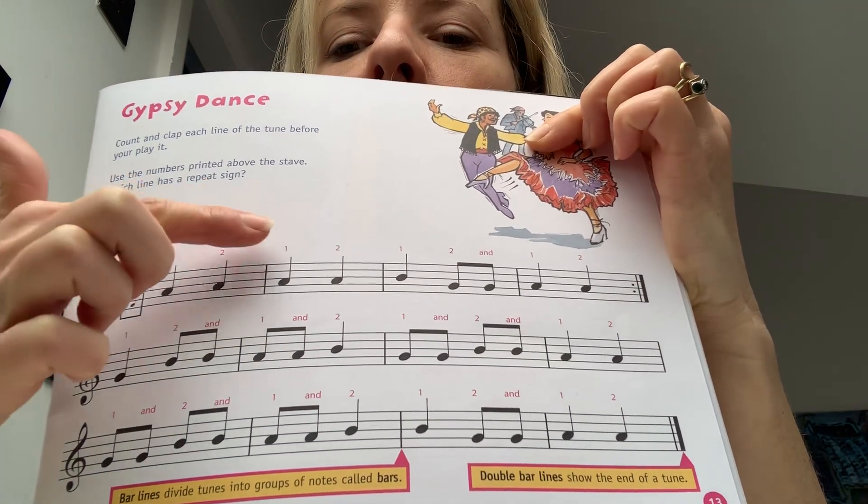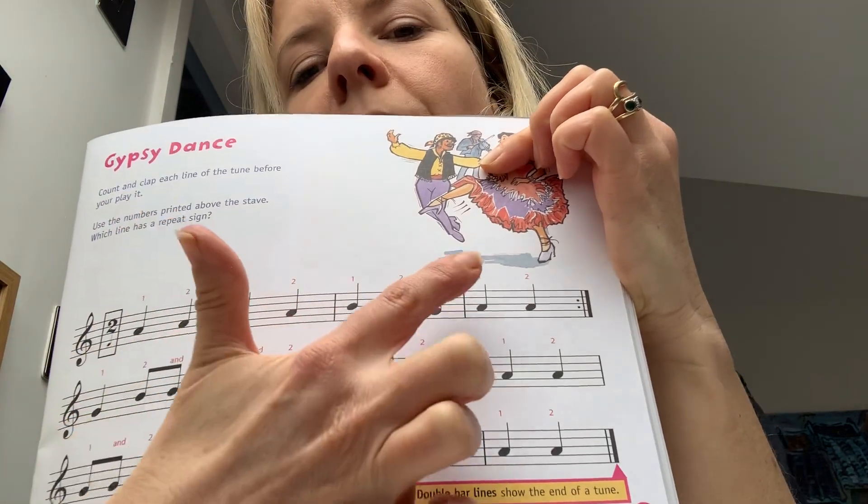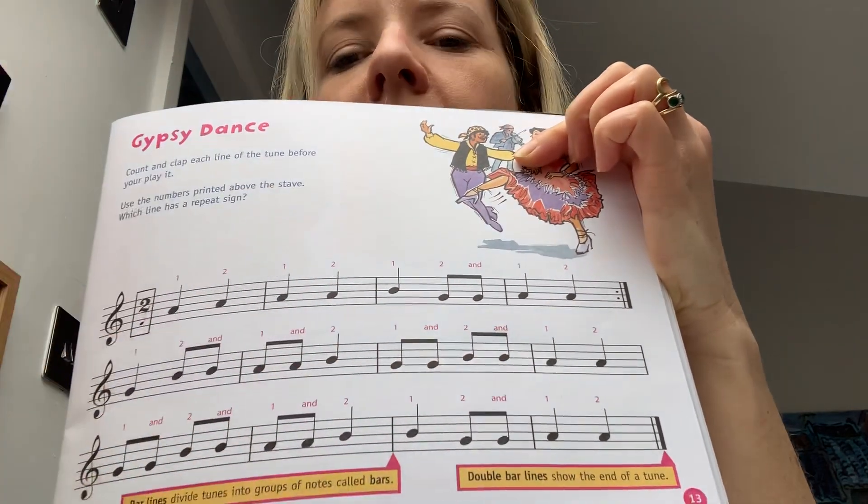Walk, walk, walk, walk, walk, running, walk, walk. That's the first line done.